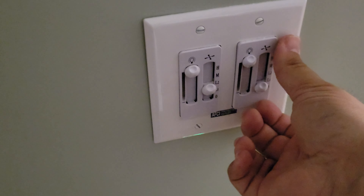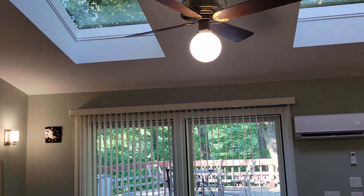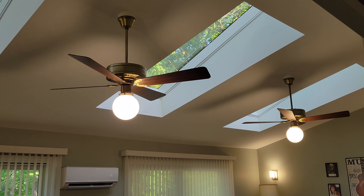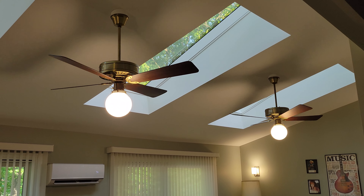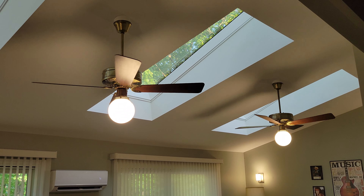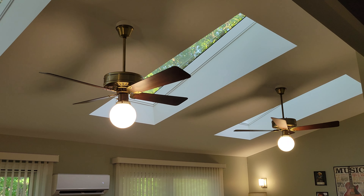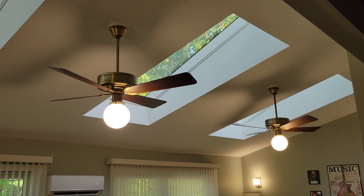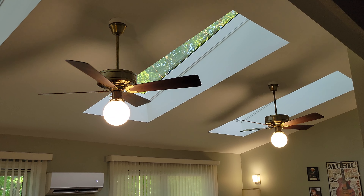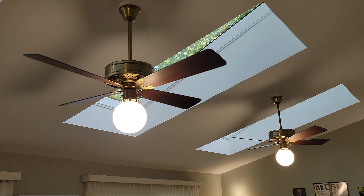I'm going to go ahead and start the fans on the lowest speed — low one for both fans. And I'll tell you the somewhat long story of how this came to be and the mishaps I've been through along the way in order to get these up and running on the ceiling and replace the two New Tone Sea Islands. But first, let's just observe these fans on their gorgeous low speed.